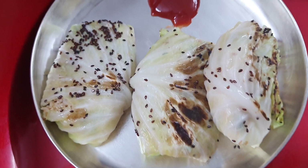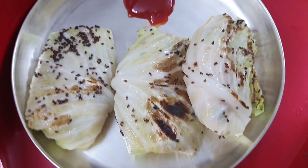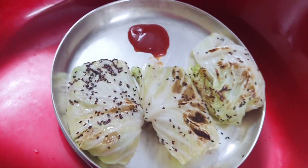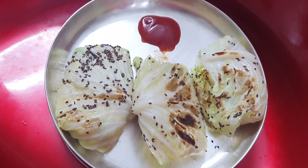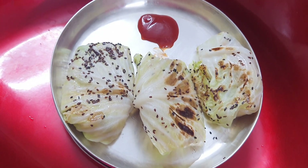My cabbage rolls are ready — vegetable rice with cabbage rolls are ready to serve! Hope you like it. Please like and subscribe to my channel. Always smile, be happy, have a nice weekend — bye!